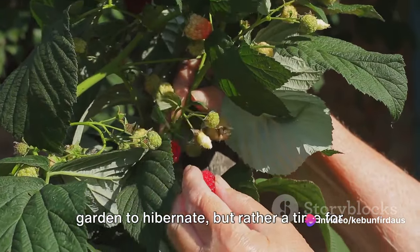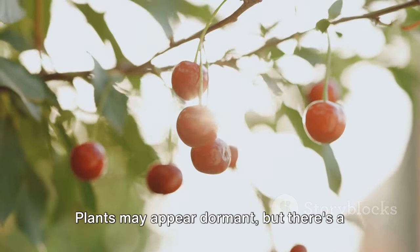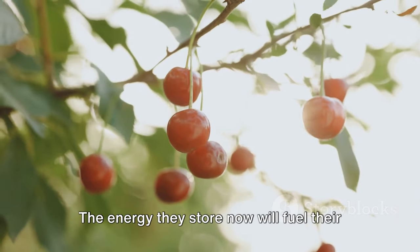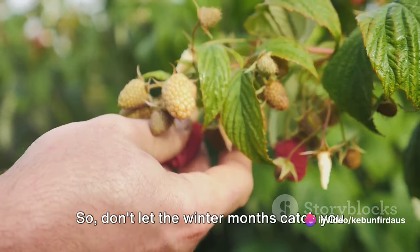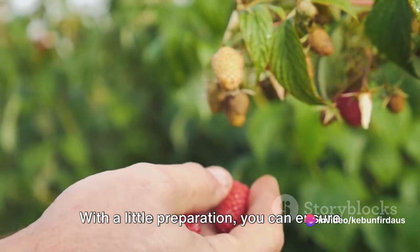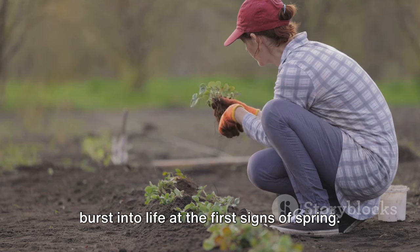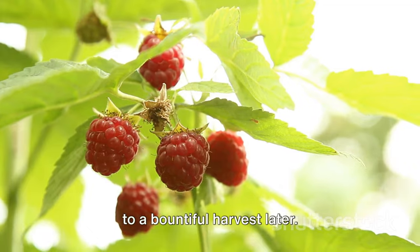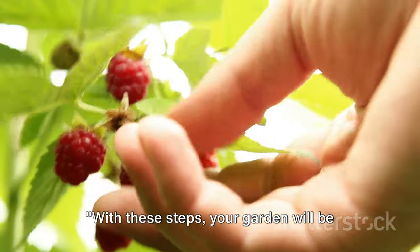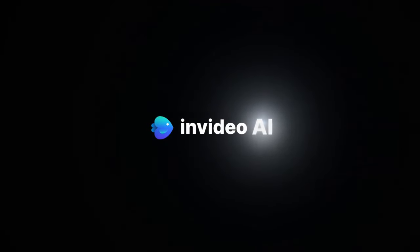Now, let's talk about plant protection. Winter can be tough on plants, especially perennials and young saplings. Mulching is a common method, providing a protective layer over the soil that helps regulate temperature and retain moisture. You can also use burlap wraps for delicate shrubs, or construct a simple windbreak to shield your garden from icy blasts. Remember, winter is not a time for your garden to hibernate, but rather a time for it to rejuvenate. Plants may appear dormant, but there's a lot happening beneath the surface. The energy they store now will fuel their growth in the coming spring. With a little preparation, you can ensure your garden remains healthy and ready to burst into life at the first signs of spring. A little effort now can lead to a bountiful harvest later.